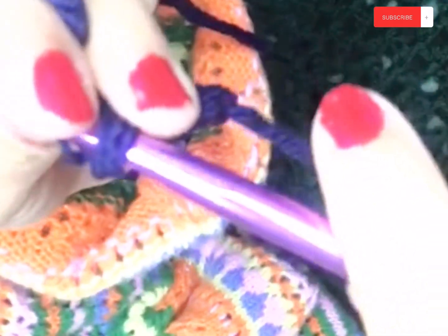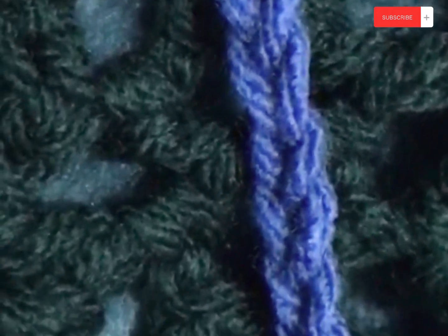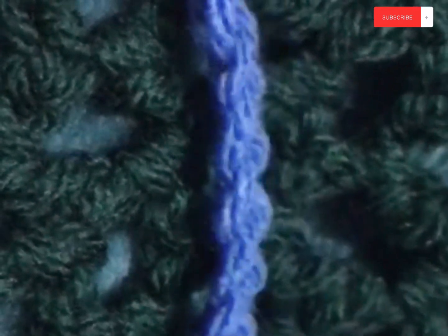I'll show you that again: go around the yarn, grab it and pull it through. Around, grab the yarn and pull it through. When you wrap your yarn around the hook, this is called yarn over, and it will be used in many different techniques throughout crocheting. So — yarn over and pull through the loop, yarn over and pull through the loop.